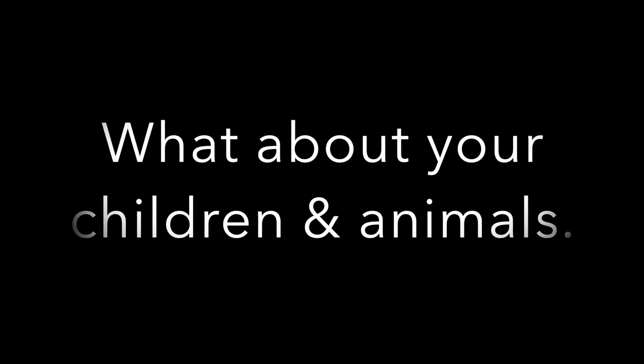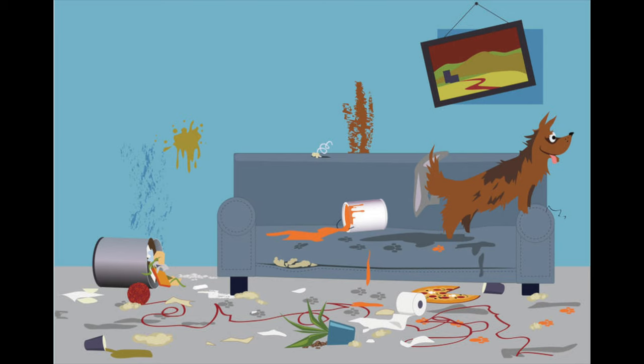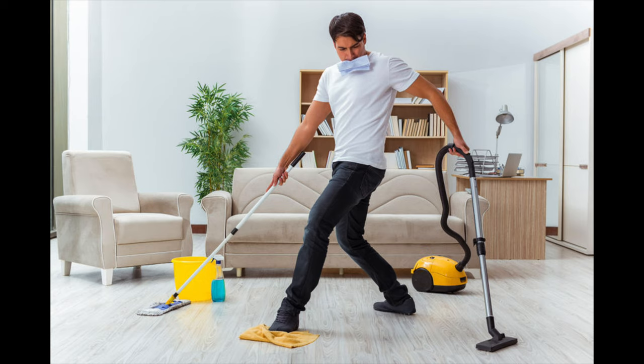Make arrangements if you haven't already, and confirm that childcare and animal care on the moving day is booked. Make sure all boxes are clearly marked, labelled and closed correctly as per your mover's instructions. This is also a good time to start cleaning as you go — this will save your mad dash clean on moving day.